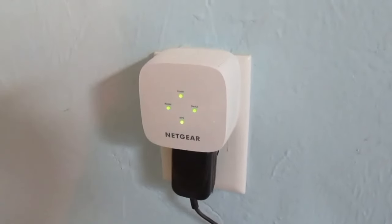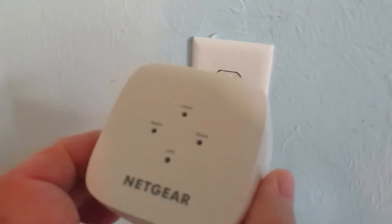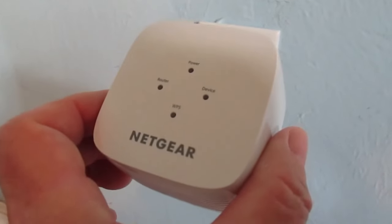So we're good to go. Now that the router sees the extender and vice versa, we can move this extender to the room we're ultimately going to place it in. And don't worry — once you unplug the extender, the configuration won't be lost.